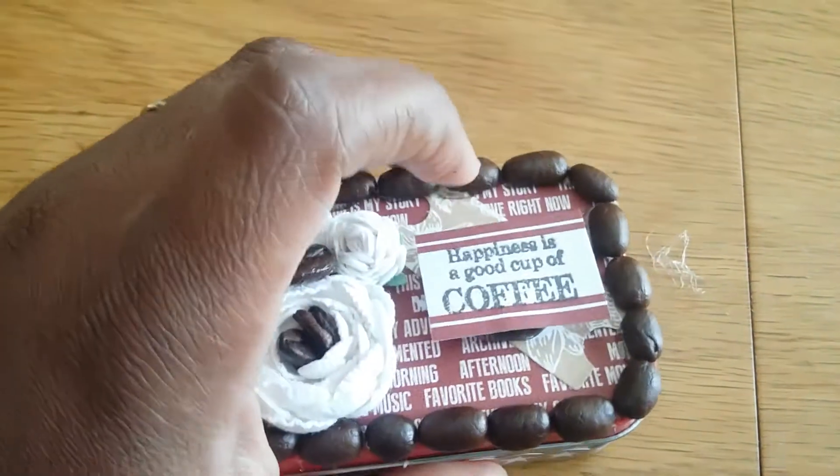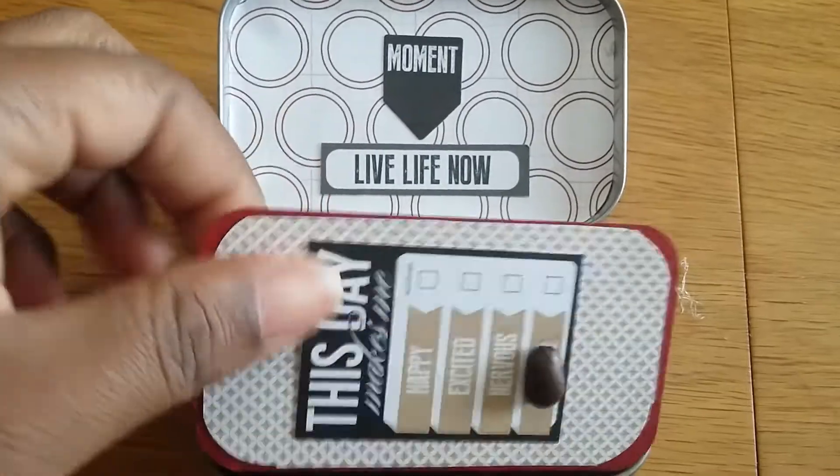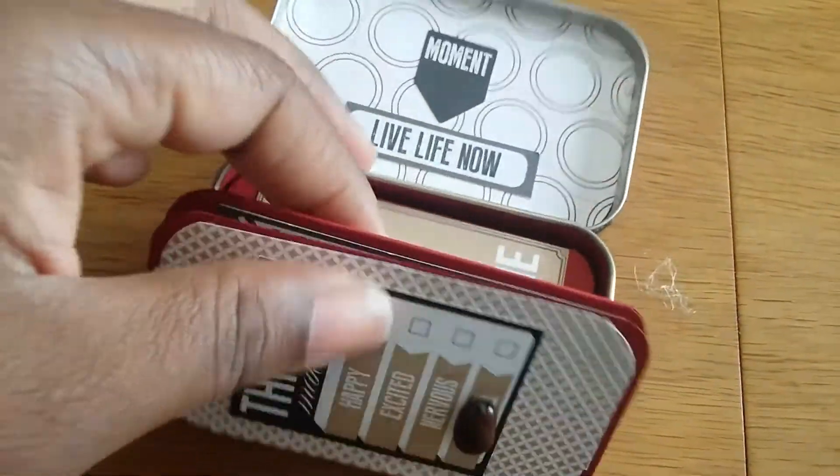So, let's open it. Let's see if I can get it open, you guys. So, this is what the inside looks like. It has a little mini album on the inside.